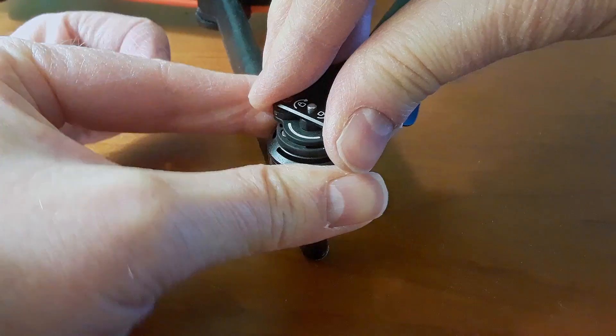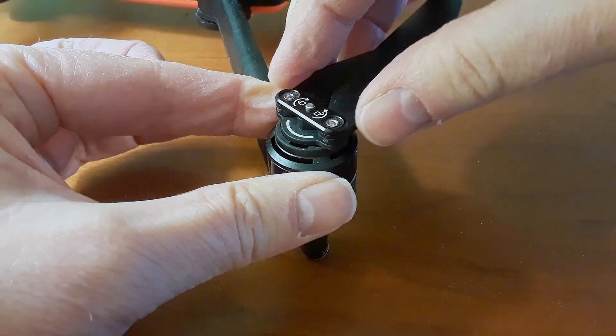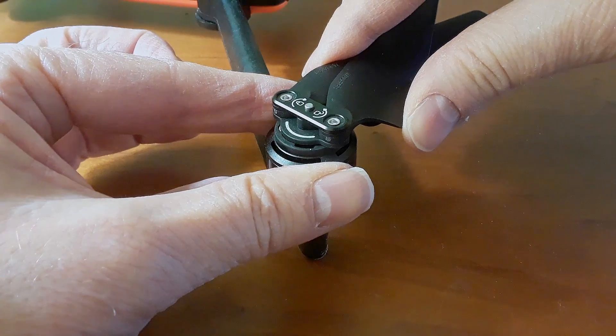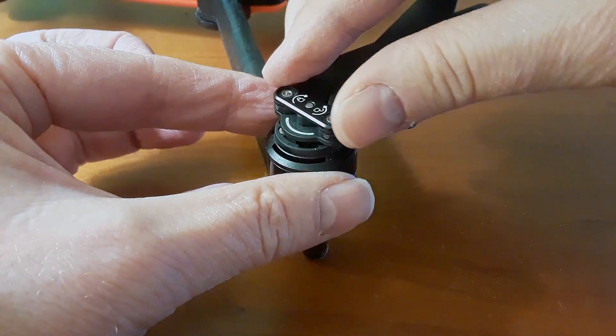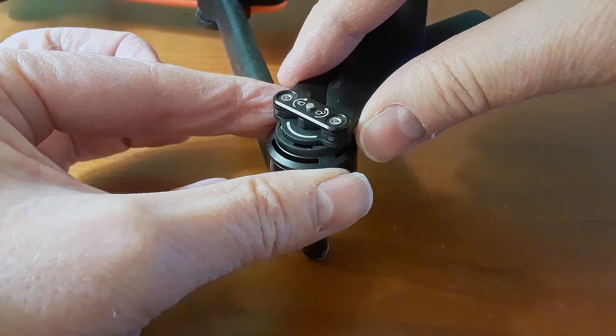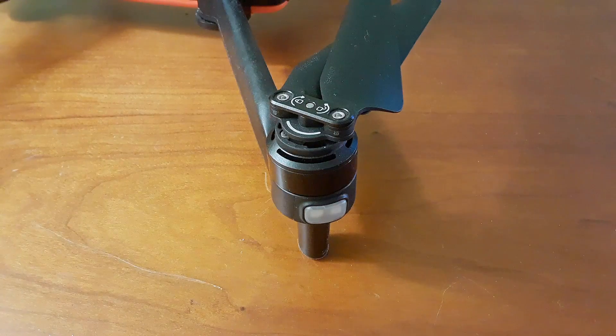Now I'll show you on the opposite side where it rotates in the other direction. I'm going to push it down, this time rotate the motor this way a little bit, keep the rotors from rotating, turn the motor — bang. That tells me absolutely, positively that the thing is locked into position.